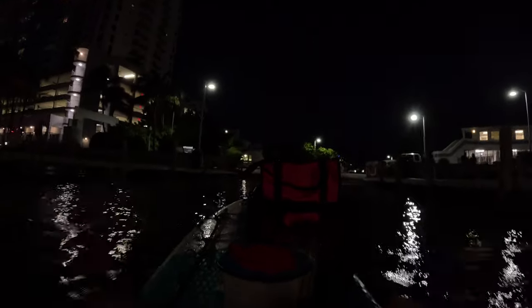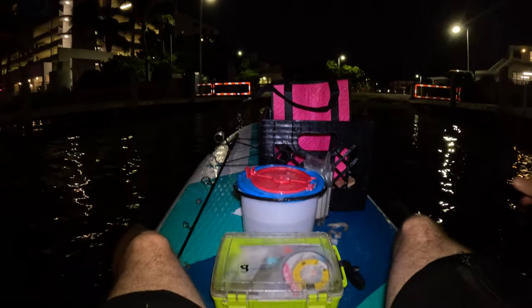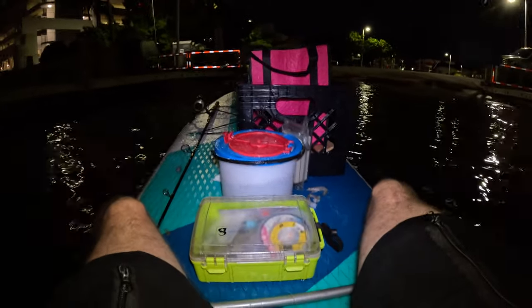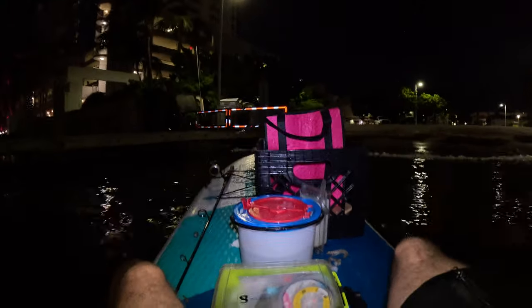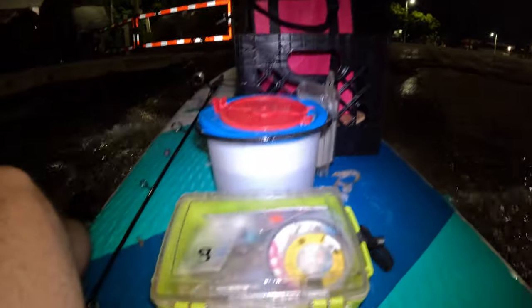All right guys, we're coming back in. We managed to catch a couple of small mangrove snappers and two yellowjacks that I'm taking home — nice keepers, so mom's going to be happy. The only bad thing that happened was losing one of my rods — a Penn Fierce 2500 reel on a small five foot rod. Overall it was great. It was the first time Patrick came out fishing on a paddleboard and he had a good time. Definitely another one for the books — thank you everyone for watching, stay tuned for the next episode.